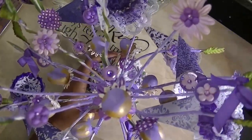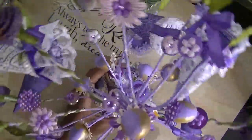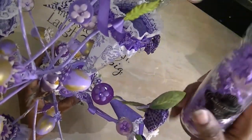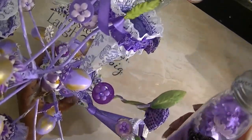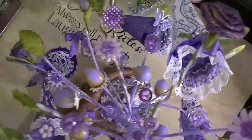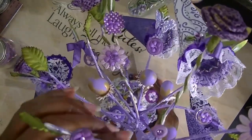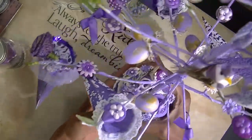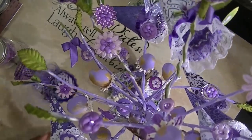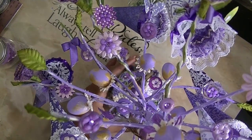Then I took buttons — most of them I got from Joann's. I also took some Prima flowers — these are older flowers and they come in so handy because every time I need to do a project I'll use these. What I did was I painted — I brush painted this entire tree purple. The color I used was Purple Cow by Americana.